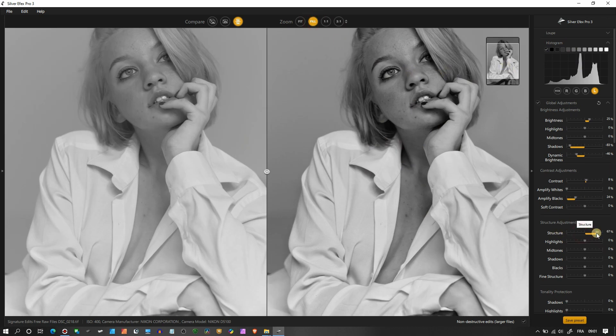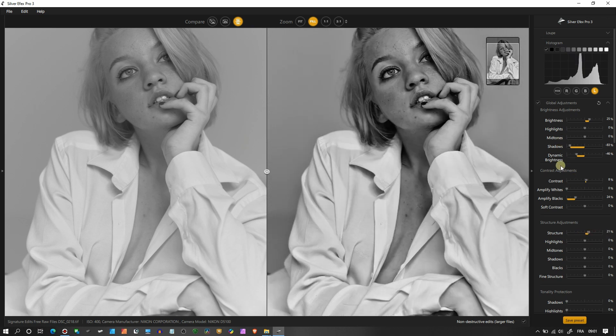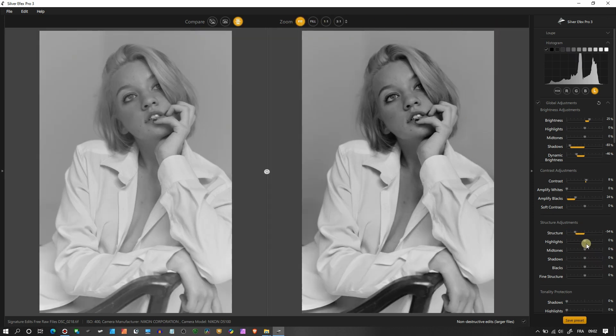Let me show you what Structure does — if you push it all the way to 100 it adds a strong local contrast, which you may not want. I already found my gritty look with Dynamic Brightness, so I don't want to go further. Instead, reducing Structure adds a nice softness. Then in the Highlights and Blacks, I'll make a slight adjustment. Fine Structure is similar to Structure but more subtle, so I'll add a little bit.